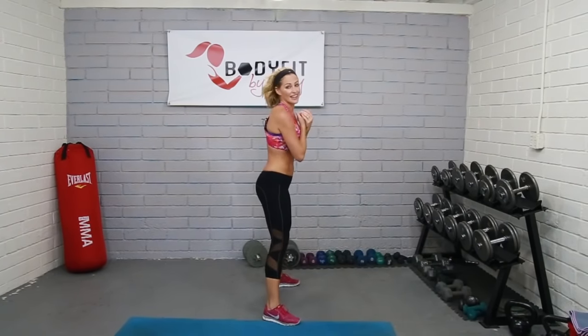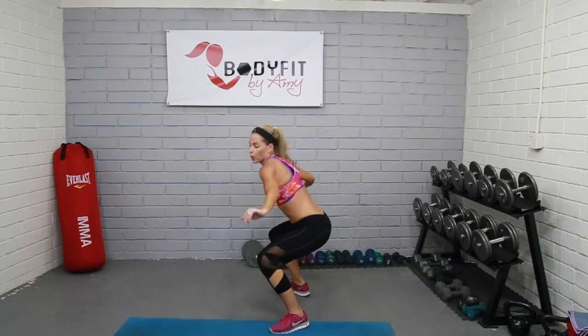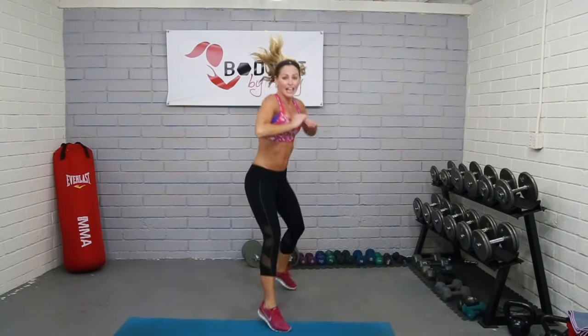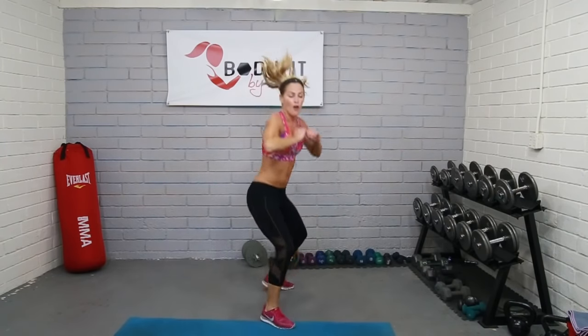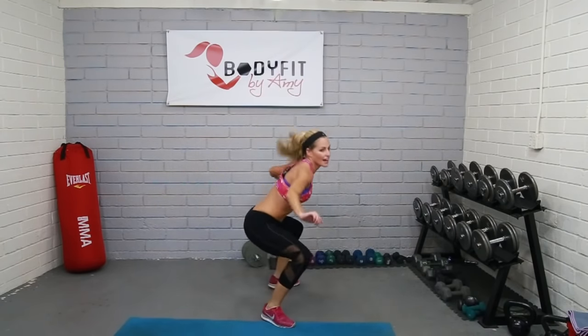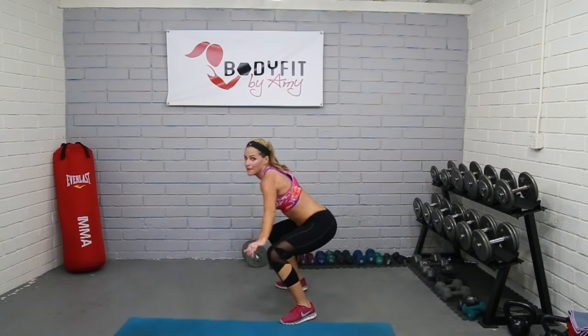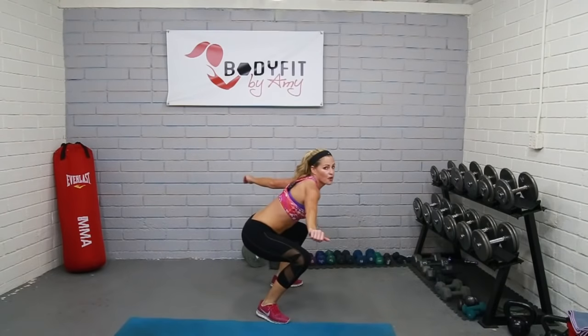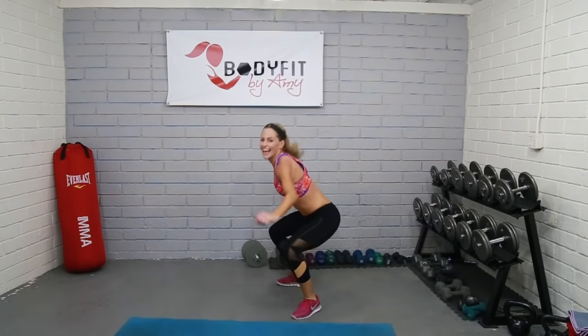Surfer squats — ready? Here we go, only 25 seconds. Ride the wave, get low, lots of legs, push into the heels, use your abs. You got it, guys, we're over halfway there. Knees go fast, make sure you're getting low. Breathe. Five, four, three, two, and one. Good.